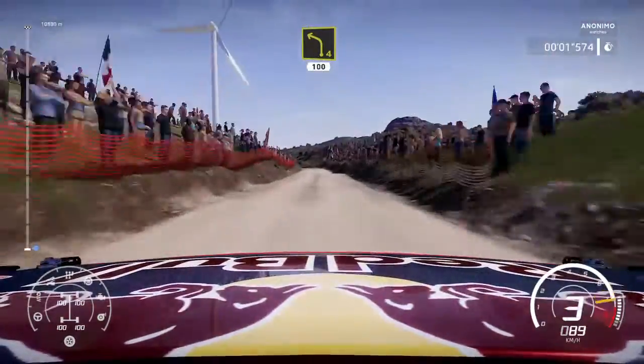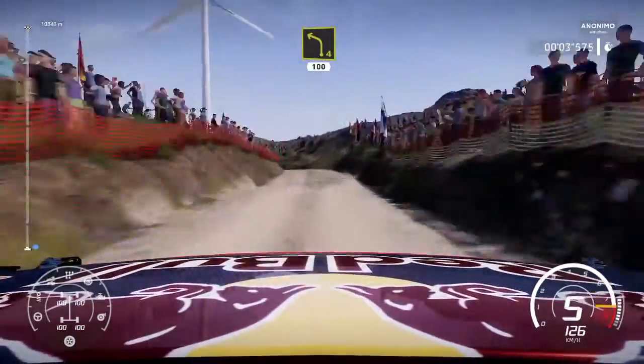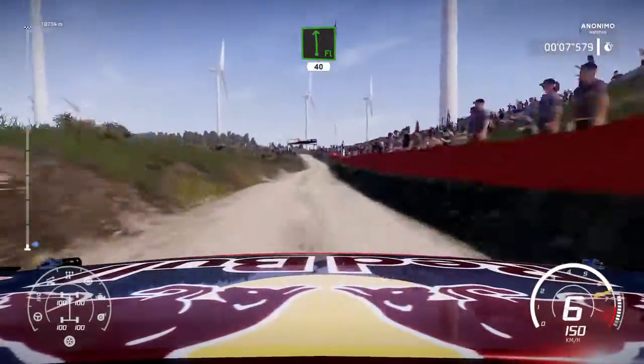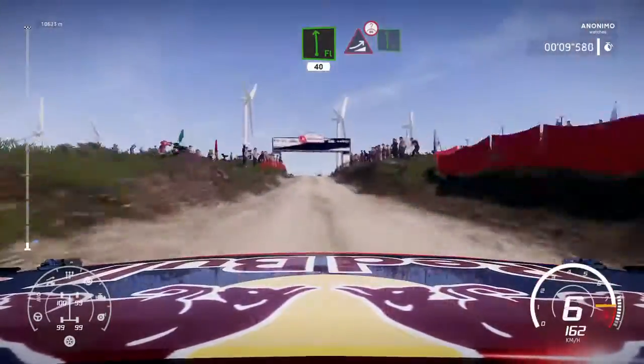200. Bumpy left 4, 100. Flat left 40. Deep jump on the crest into flat left long.